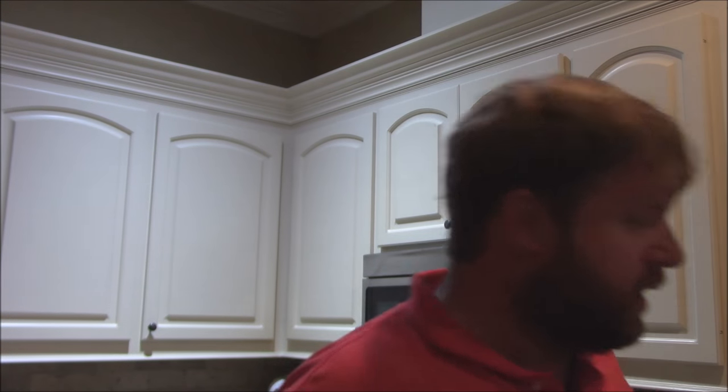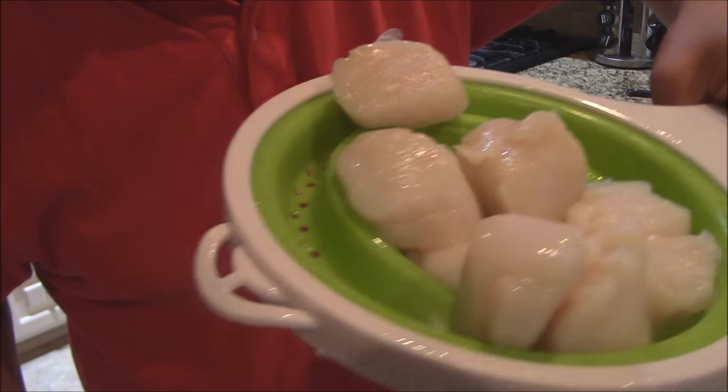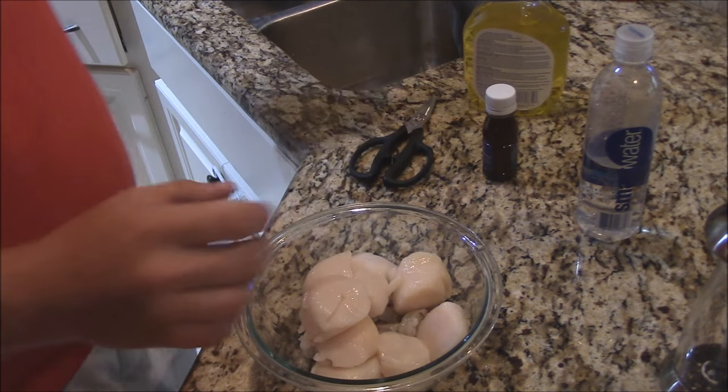I've also got some wonderful diver scallops. Y'all check these out — big, beautiful scallops here. So what we're going to do is put all my seafood over here in a bowl. I've got my scallops, my shrimp, everything like that.